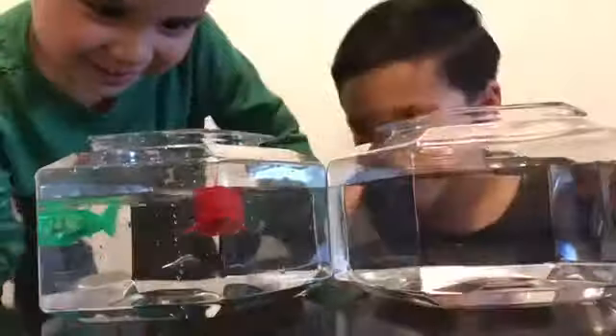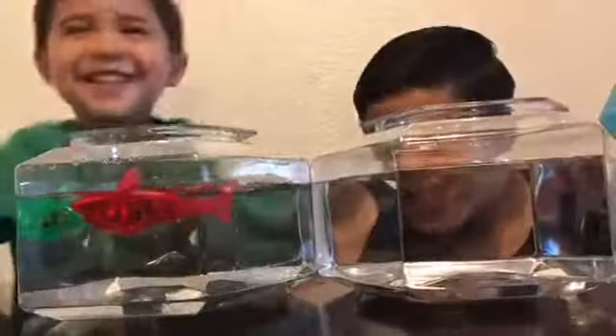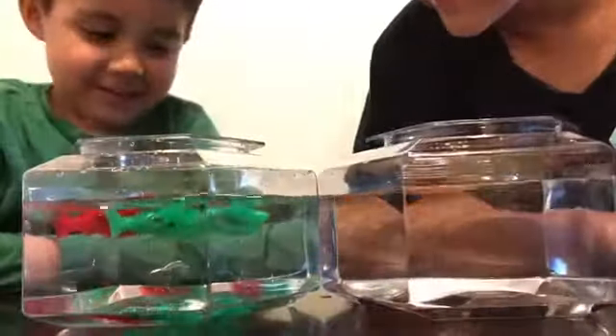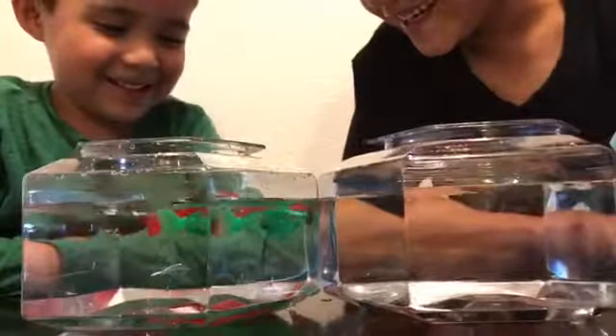Okay, let's see. Two sharkies right there. Oh, they're touching each other. Dump it, Juju. Okay.